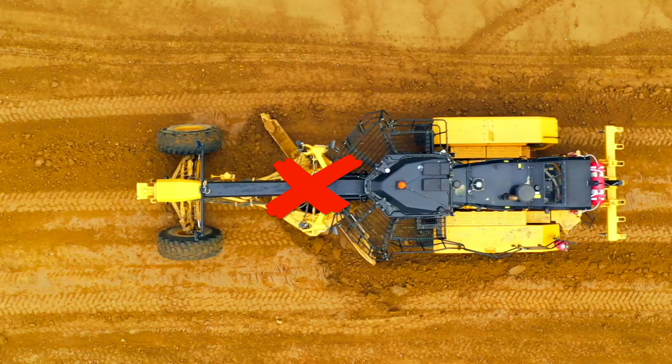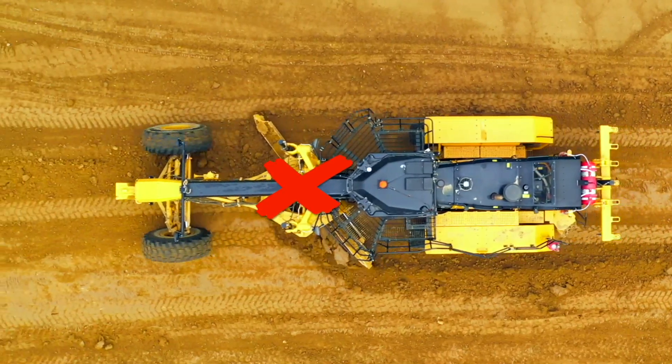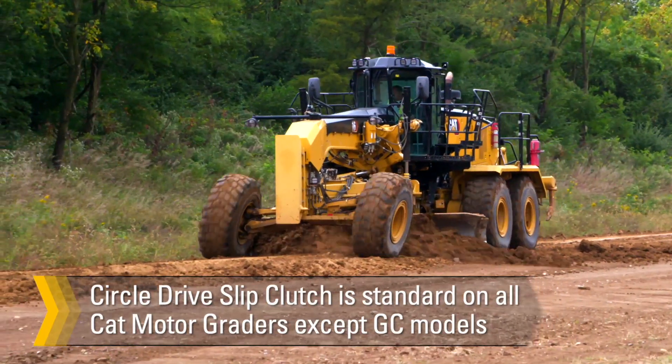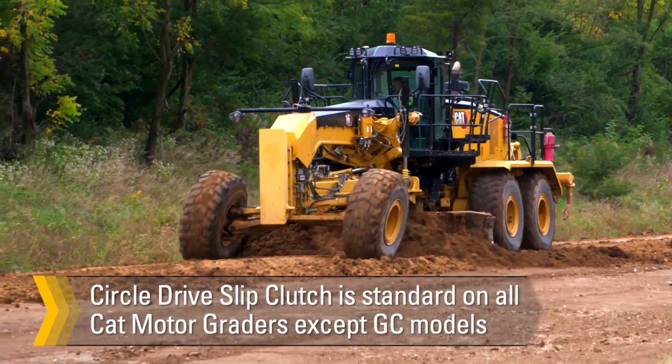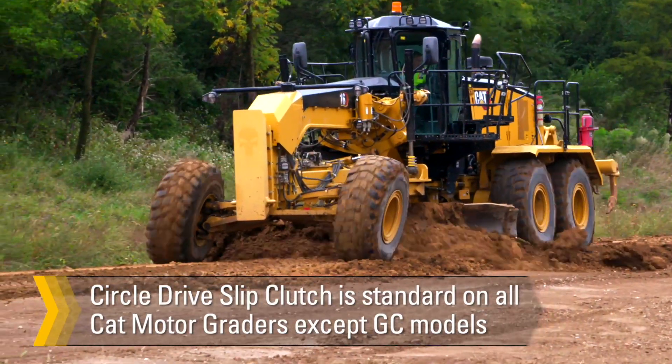Avoid attempting to rotate the circle during a clutch slip, as this will cause excessive wear on the clutch. The circle drive slip clutch is optional on the 120GC and 140GC and standard on all other CAT motor graders.